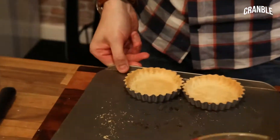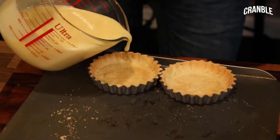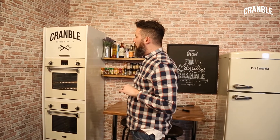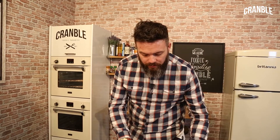We've got our pre-cooked tart cases here. Pour the chocolate mixture into them, then that goes into the oven at 140 degrees for about 20-25 minutes. Basically what you want is when you shake the tray, you still want a little bit of wobble in the middle of the tart.